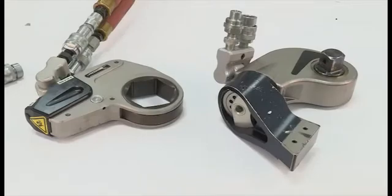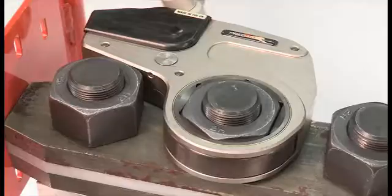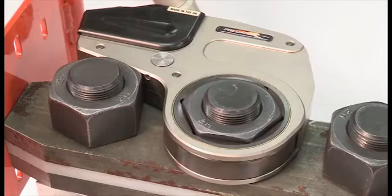Hydraulic torque wrenches are designed to tighten or loosen fasteners which require large amounts of force to achieve the proper preload. In contrast to hydraulic tensioning devices which directly stretch a bolt, these wrenches apply a turning force or torque to a nut or bolt head, which causes the bolt thread to advance.